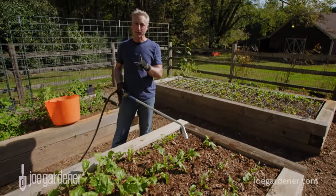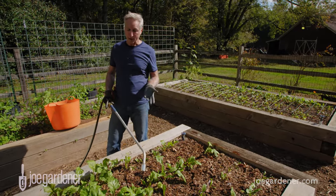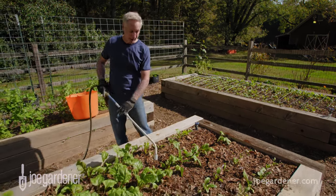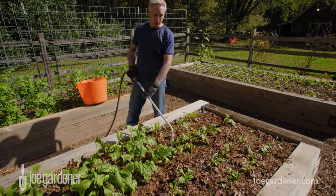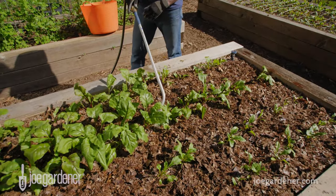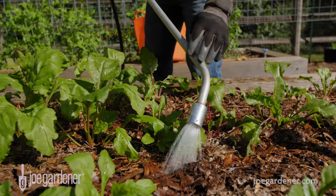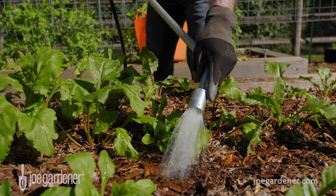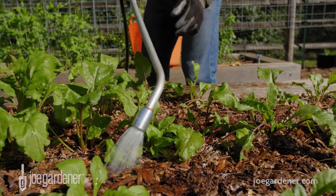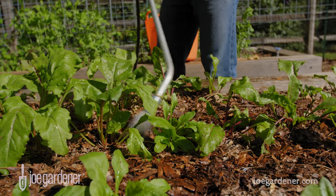Now let's talk about watering — definitely one of the top ten tips. It's not the leaves that need the water, it's the roots. When you're watering, keep it right at ground level. A good way to do that is with a watering wand — a long wand with a water breaker that delivers water like a little rain right at the base of the plant, slowly enough for the roots to take it up and send it into the leaves.